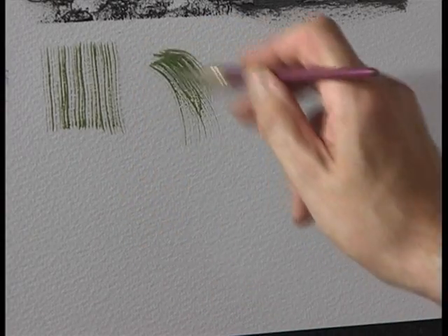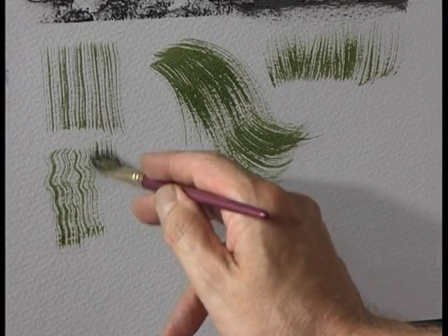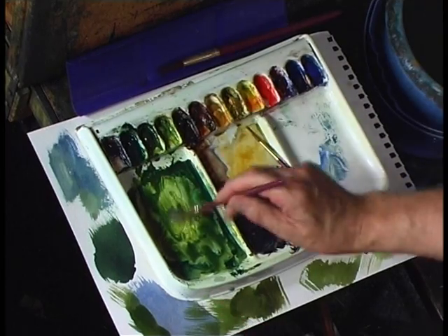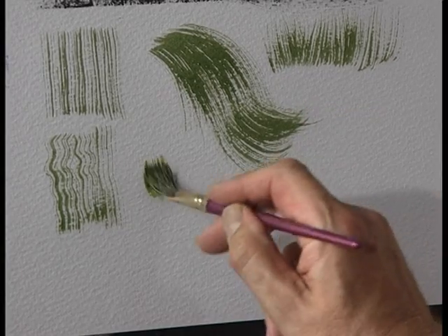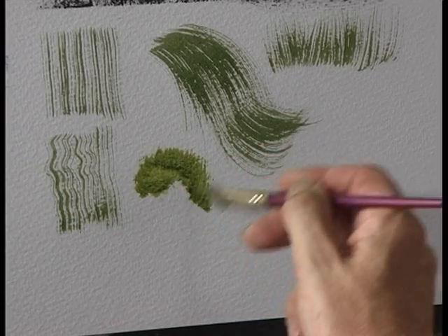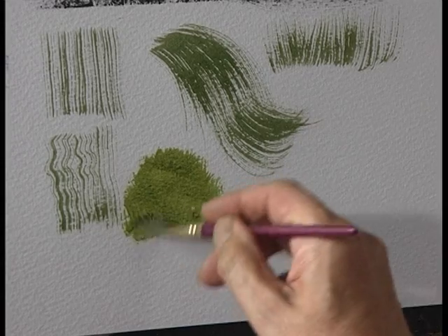It's perfect for doing things like willows, grass, waterfalls. If you're painting a tree or a bush, load the brush with colour and just dab with the brush like that — because the brush has a ragged edge, your tree or bush will also have a ragged edge. So it's a very, very simple brush to use.